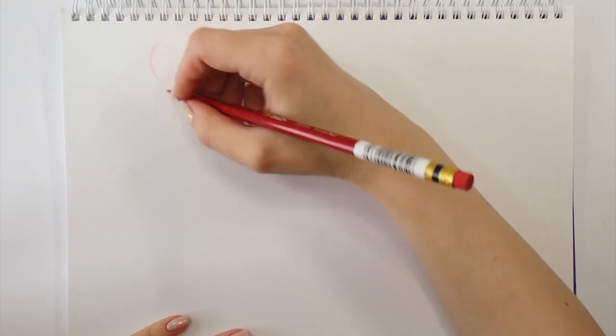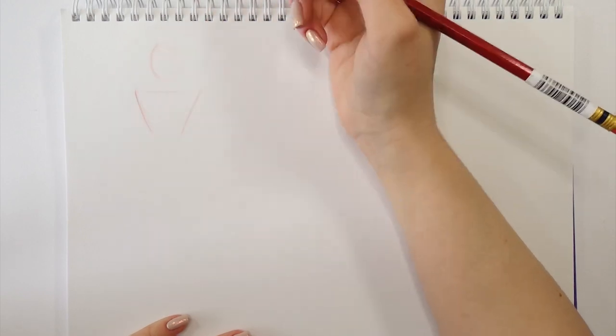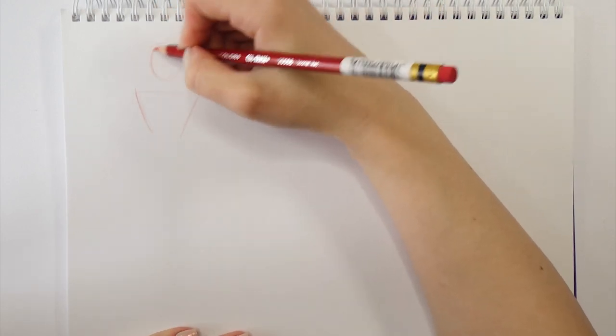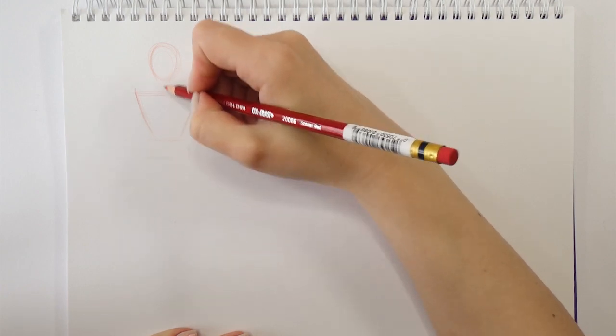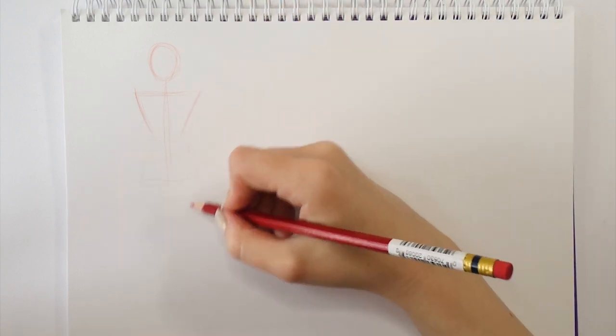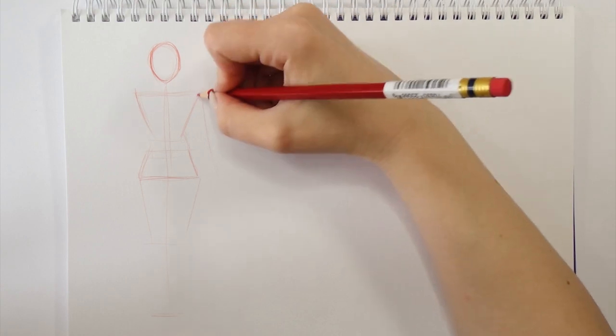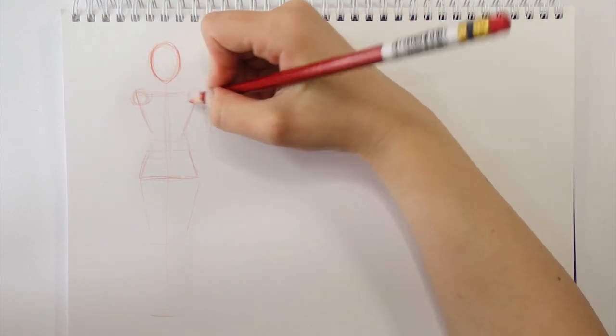We're gonna start off with a bit of revision of how the body drawing is constructed and how I draw it. This technique will be applied to all of our pose drawings today, so if you guys want to know more about that and see exactly how I do it step by step, then make sure you check out my body tutorial. Anyway, my technique of constructing body drawings is based on somewhat geometrical shapes.